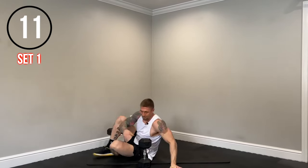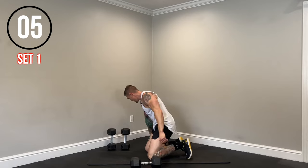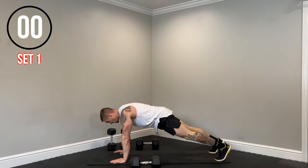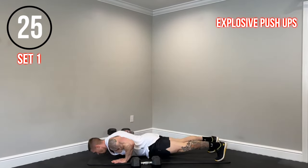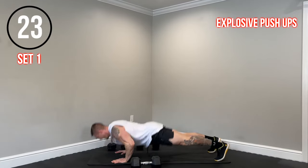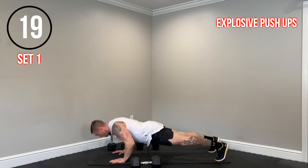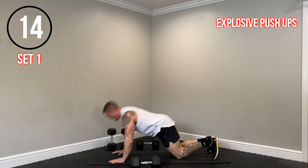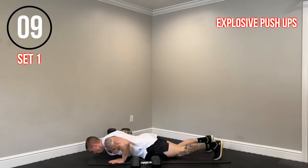So we bring it up — we have explosive push-ups. I'll show you guys how to modify if needed. Lower down with control, explode up. Go slow on the lower, explode up through the chest. If you need to modify, you can do regular push-ups. You can also do explosive push-ups from the knees — it's up to you.